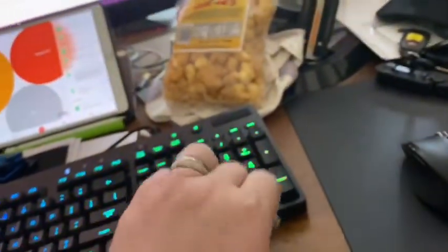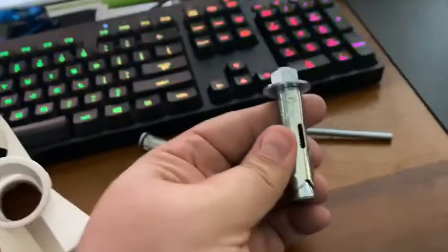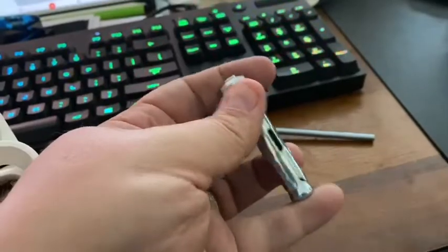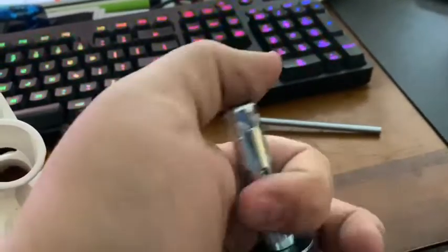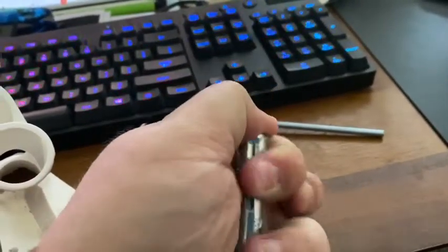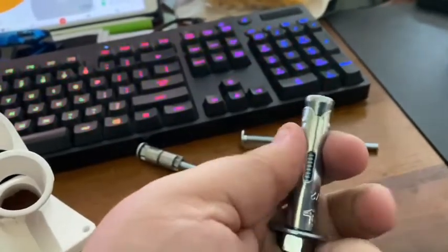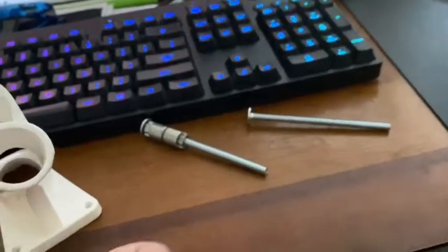Option two would have been a single expansion anchor, like a Redhead — so called because it expands in one direction. When you tighten it down, the conical screw pulls up on the wings and it does its thing.